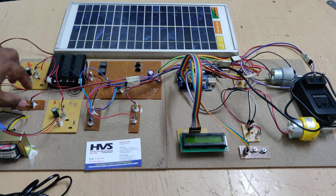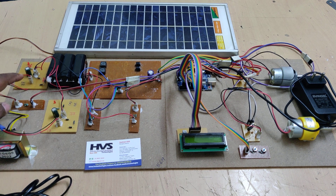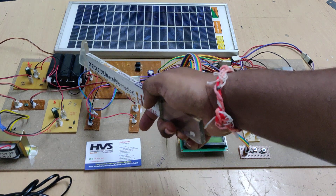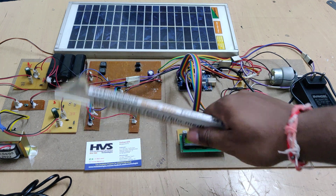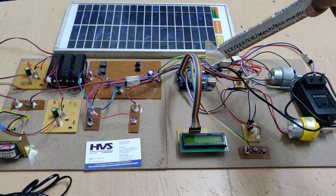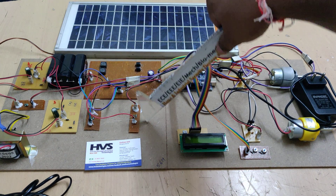There are three voltage sensors: one for the solar panel voltage, one for the battery voltage, and one for the interleaved buck-boost converter output voltage. Each voltage sensor uses two resistors — 10 kilo-ohm and 1 kilo-ohm — forming a 10:1 potential divider. Since the Arduino cannot handle voltages above 5V, the 12V input is divided down. When the Arduino reads 1.2V, the program multiplies by 10 to display the actual 12V.